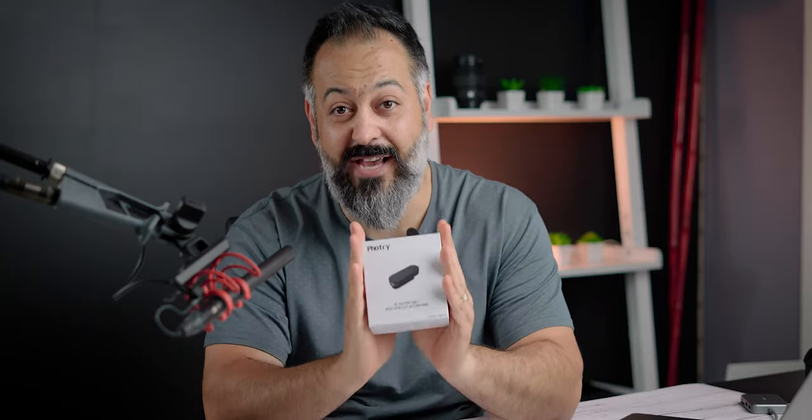Today I got an exciting but simple and hopefully fast review of this lav mic that was sent to me for review. I'm not being paid to review this — full disclosure — but I do get to keep it since it was sent to me for free.